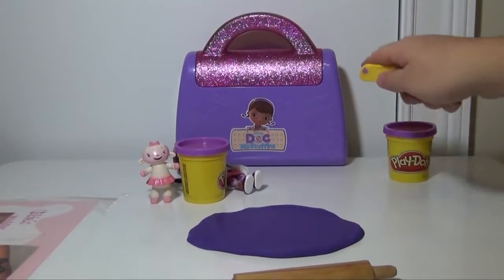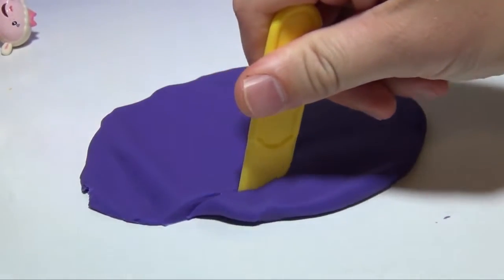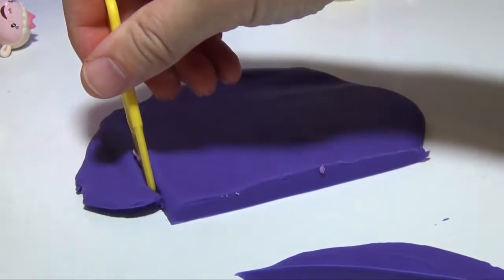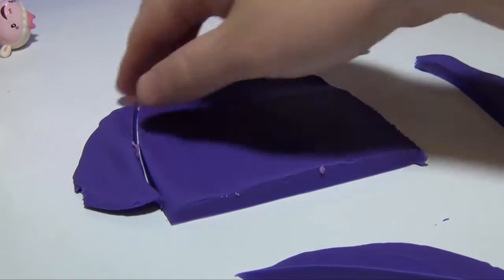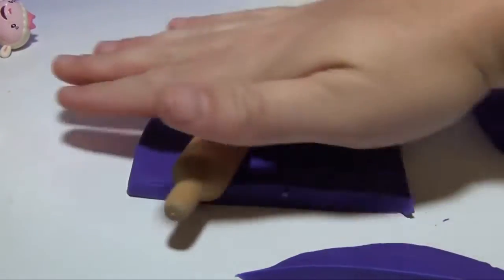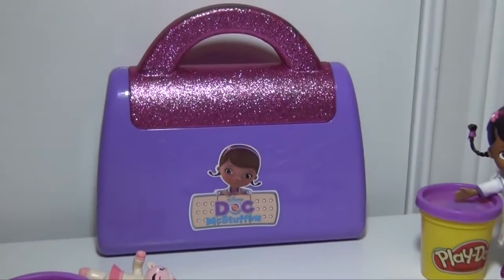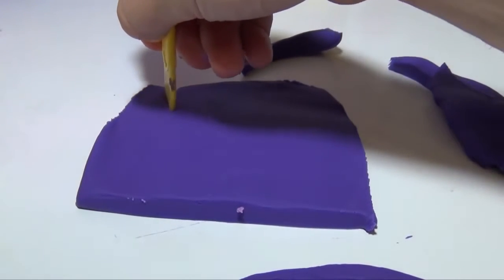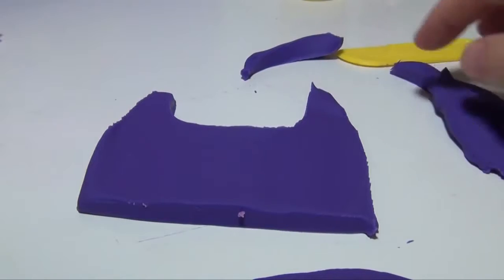Next we're going to take the Play-Doh knife and actually cut out that shape. So now we're going to make a shape that looks like Doc's bag — flat here at the bottom, and then the doctor's bag kind of goes like that, flat, and then again like this. We can even roll it a bit more to get it a little more consistent. Now, the real bag has a pink handle on it, so we probably should have a pink handle on ours too. That will require us to cut the top of the doctor's bag out, just like that.